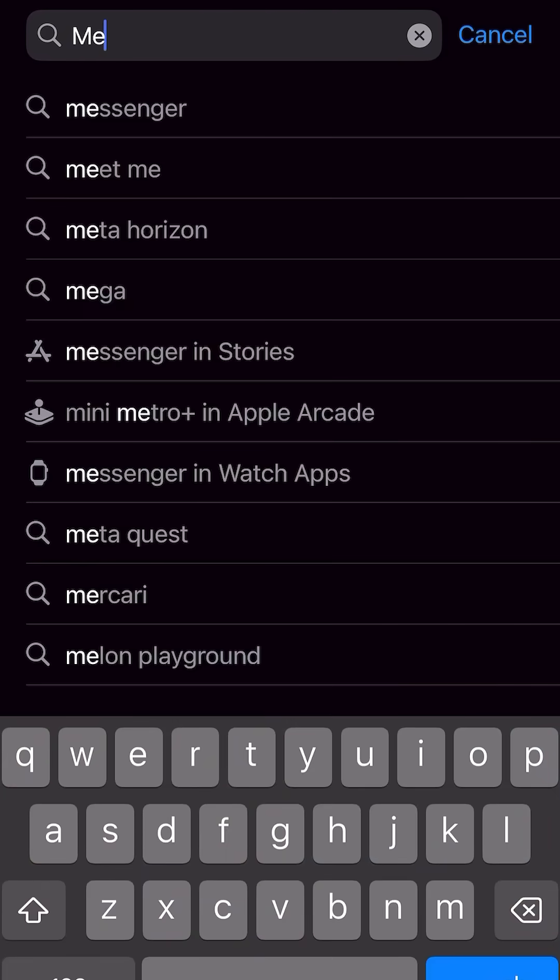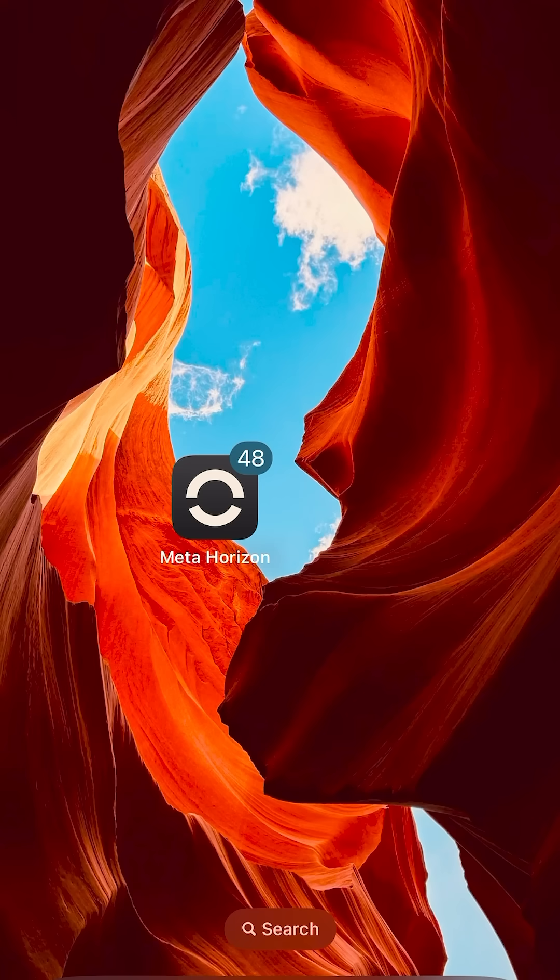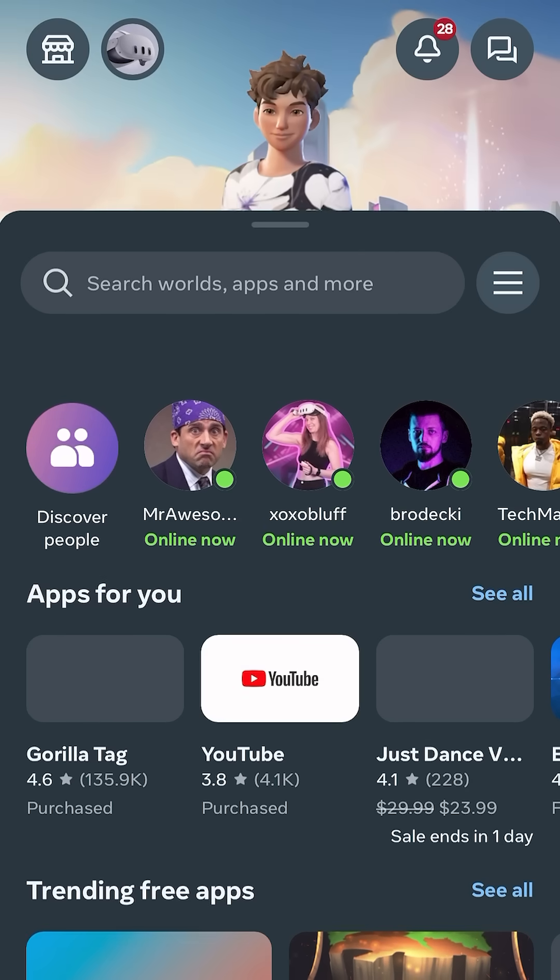While your headset is updating, go ahead and open up your phone and download the Meta Horizons app. Once your headset has finished updating, open up the Meta Horizons app on your phone.